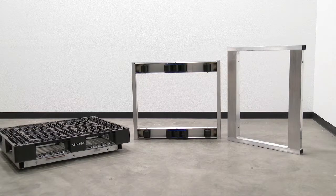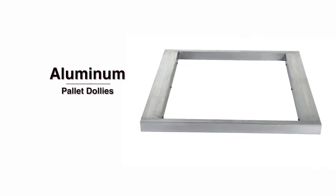Transport pallets swiftly and easily with our aluminum pallet dollies.